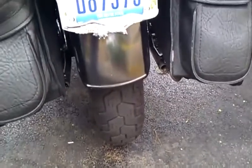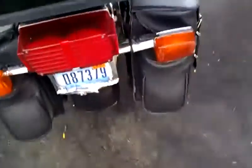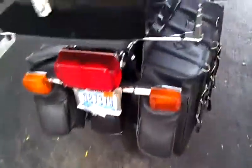You know, somebody stole my bumper — it was taped on with electrician's tape and hose clamps, so somebody had to take it.